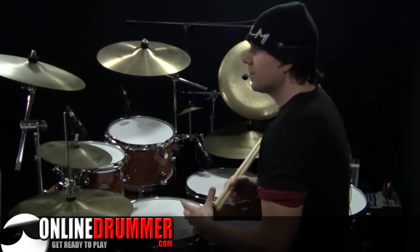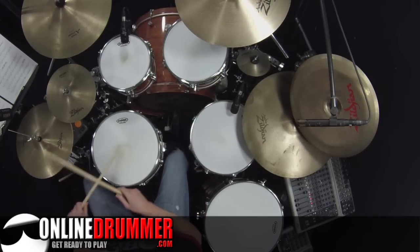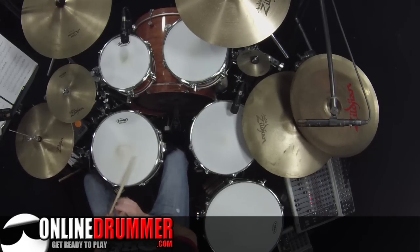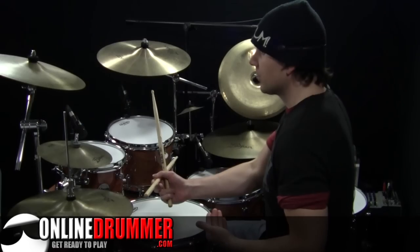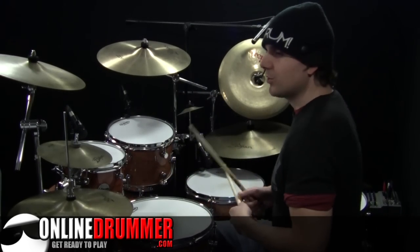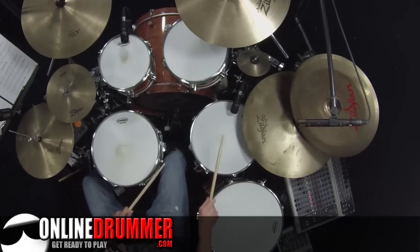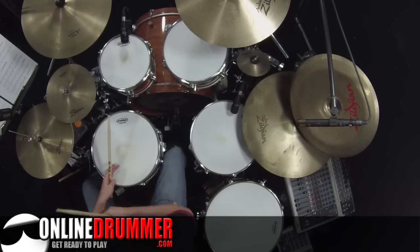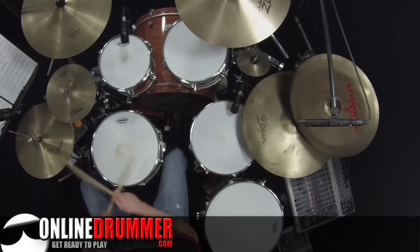Coming out of that into measure 126, we've got a groove with a loose hi-hat — just quarter notes on the loose hi-hat — and the bass drum is filling in those 8th notes. Make sure you get good timing with that because we're coming out of this groove. That bass drum has to be filling in those 8th notes at that same tempo: 1 and 2 and 3 and 4 and, 1 and 2 and 3 and 4 and.